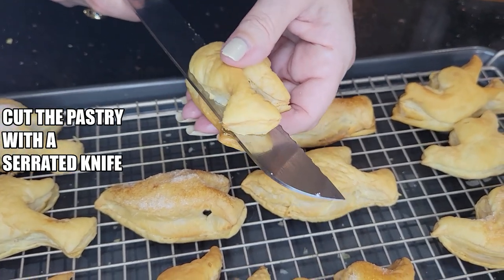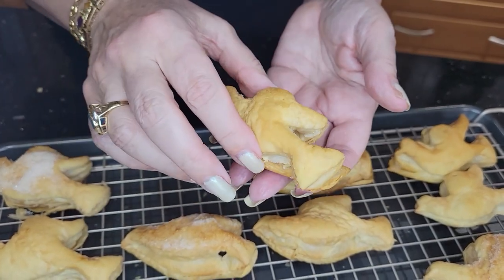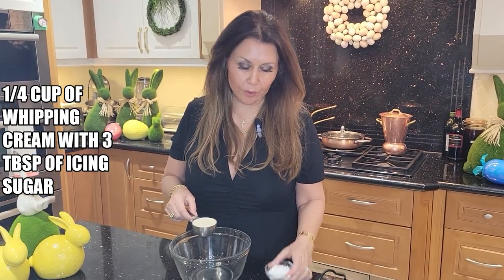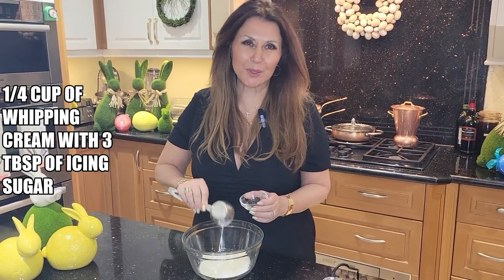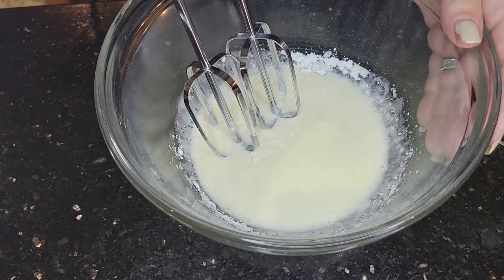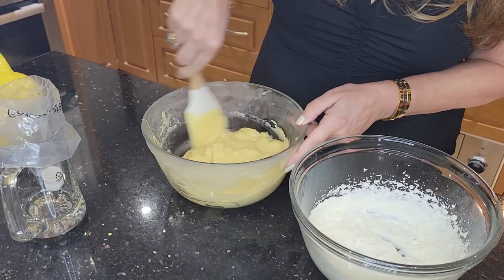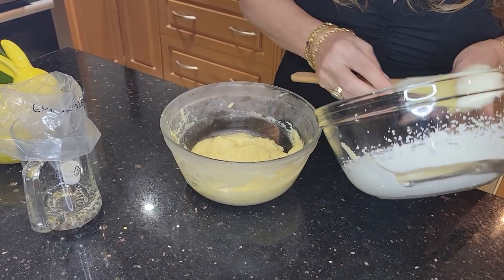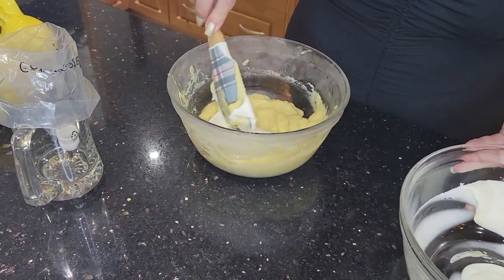Very gently with a serrated knife, I'm just going to cut them in half. I'm going to add a little bit of whipped cream with three tablespoons of icing sugar to my pastry cream and bring it to stiff peaks. Then I'm going to loosen up the pastry cream and fold the whipping cream in — it'll just lighten it up a little bit. Now I'll pipe the cream filling into the pastries.